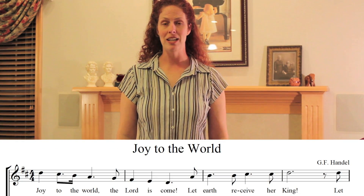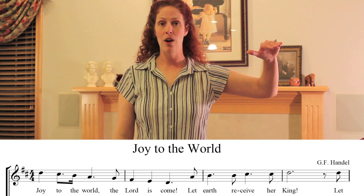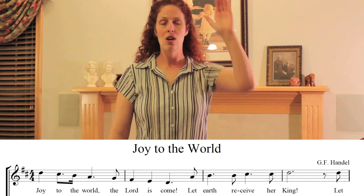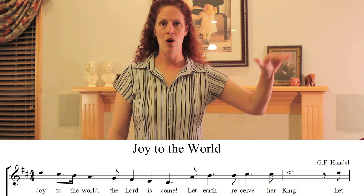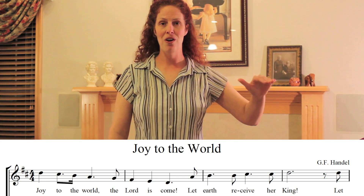Now let's try one that you know — Joy to the World. That starts on beat one. We're going to give a gesture of preparation starting at beat four so you can breathe with them and then come in. 'Joy to the World.' One more time — 'Joy to the World.'